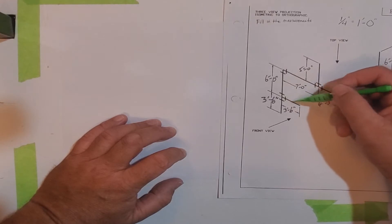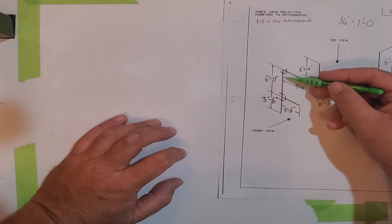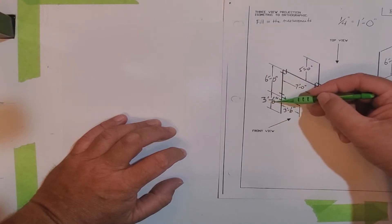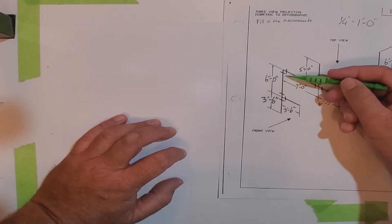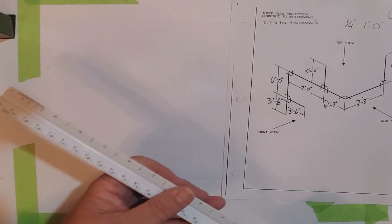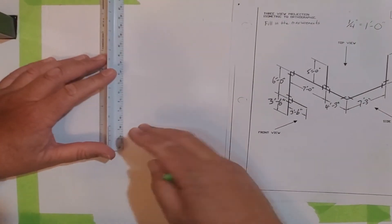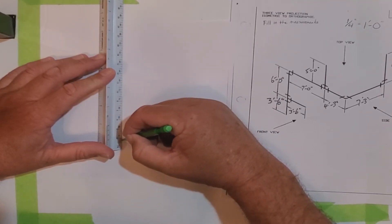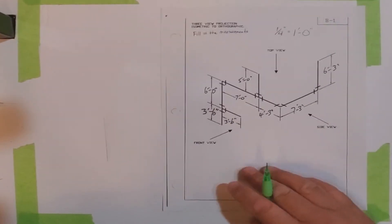The first measurements are three feet six inches here, three feet six inches, and then six feet up here — so you could actually make one straight line nine feet six inches. I'm going to do one solid line nine feet six inches from here to here. I'll take my ruler, find quarter inch scale, and starting right about here, measure out to nine feet six inches.